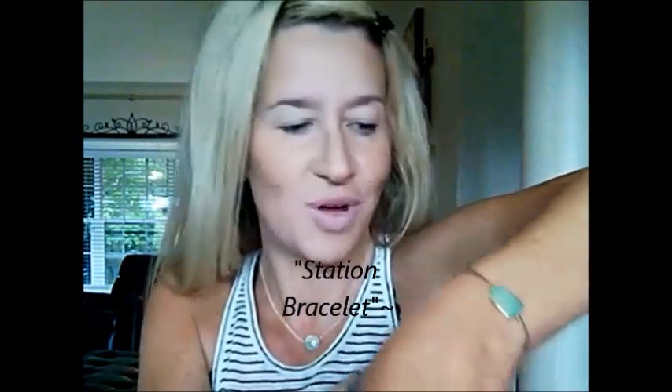Oh look, FedEx is here! I just got my Sheila Fajal box. I've got these little layering necklaces I love, and these little bracelets — I think the stone is called a crucifix, I just think it's so pretty. I got some other ones, but this is a tutorial so I won't get into that.